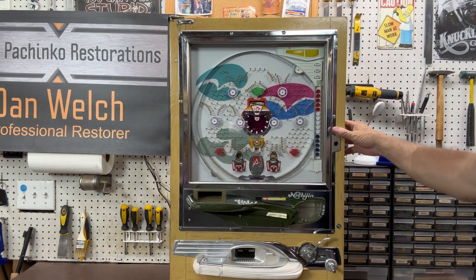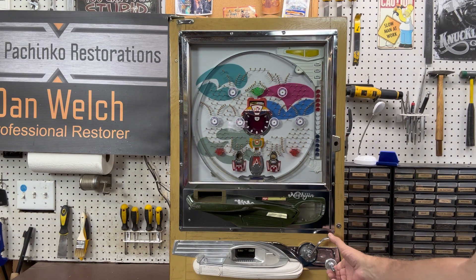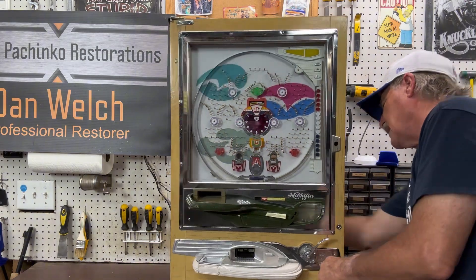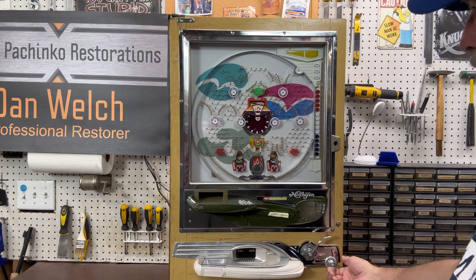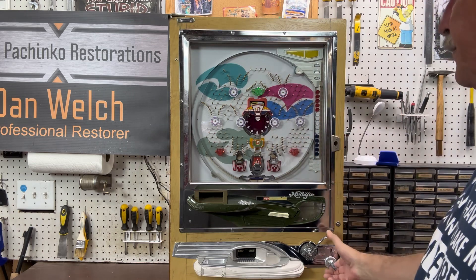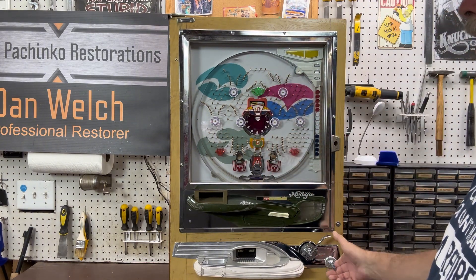We've got everything all set up and ready to go. When you launch a pachinko machine you want to go all the way down and just let it roll off your thumb and it will launch a ball. You can change the tension on the spring in the back, or change it here by going up a little and then letting go. Ideally you want to let the ball drop right down the middle so that it'll go through the center attraction.